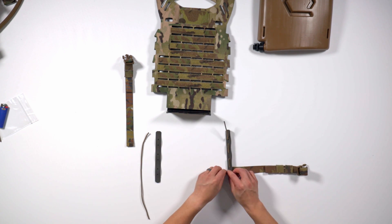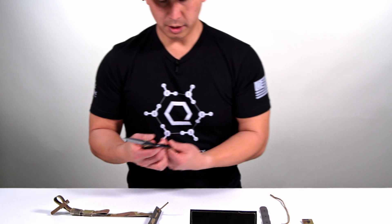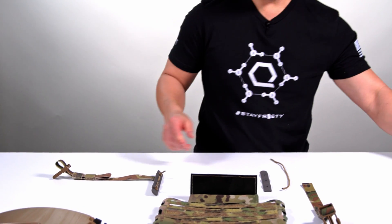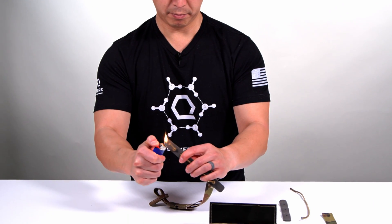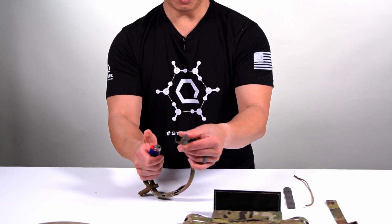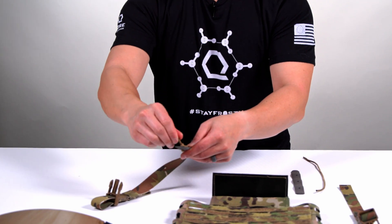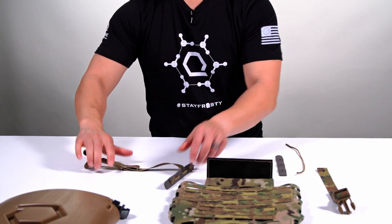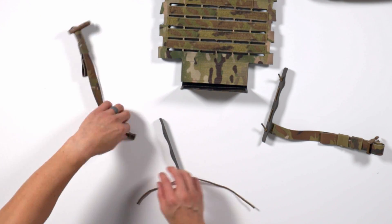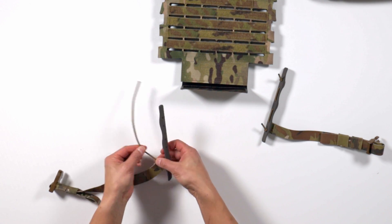Now you can go ahead and get a little bit tighter. Then we just cut off our edge, burn the tip, and now we're going to repeat the process on the other side.